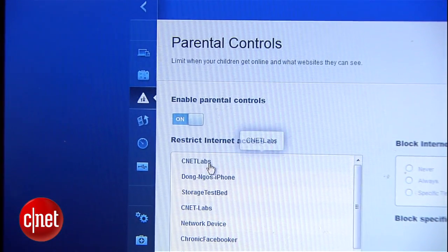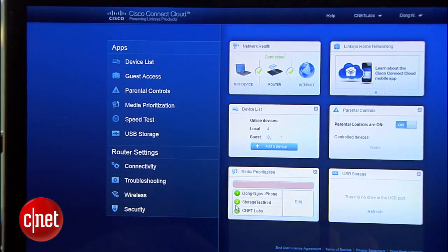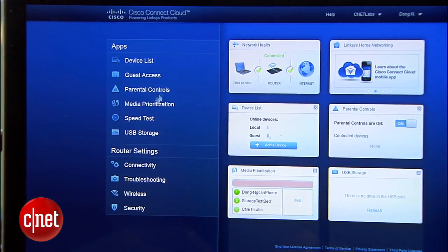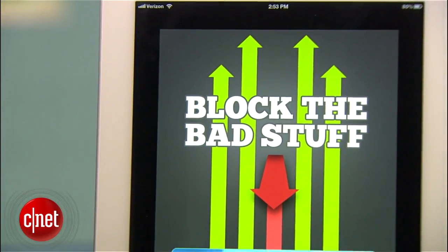The same goes for the parental control feature. See how you can enable this and pick what type of restriction you want — easily. Again, you can do that even when you are not at home. The Cisco Connect Cloud enables third parties to develop apps for your home network.